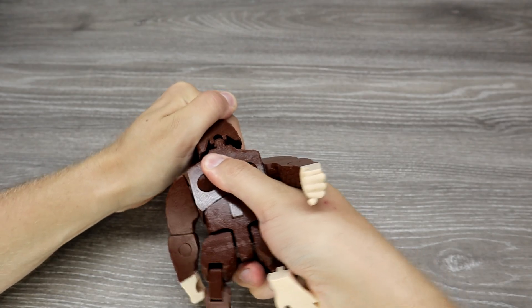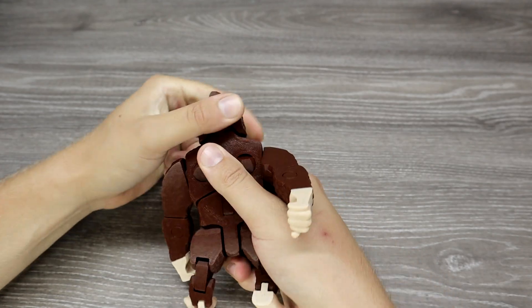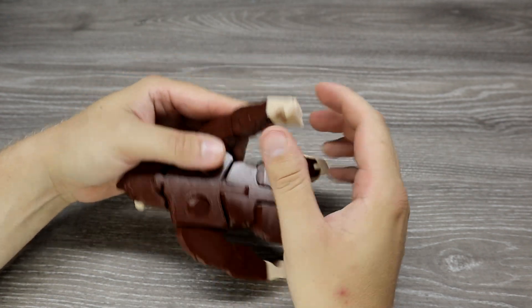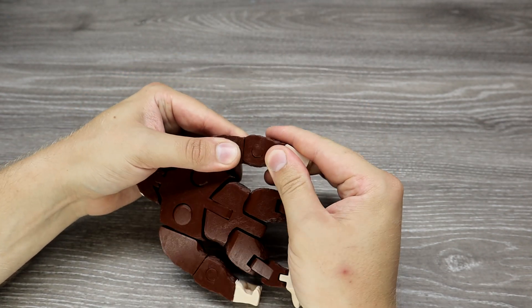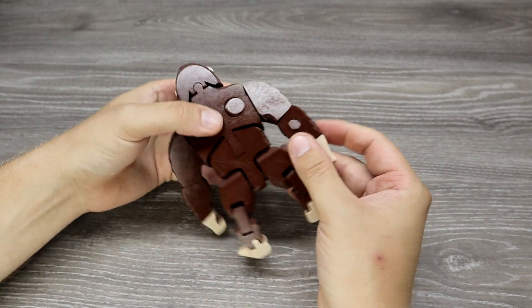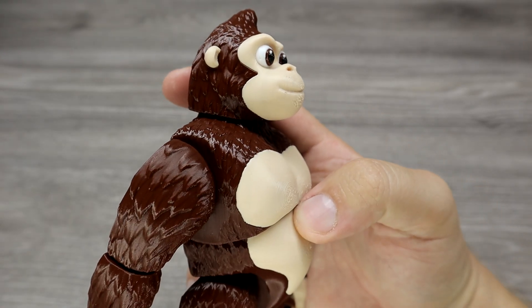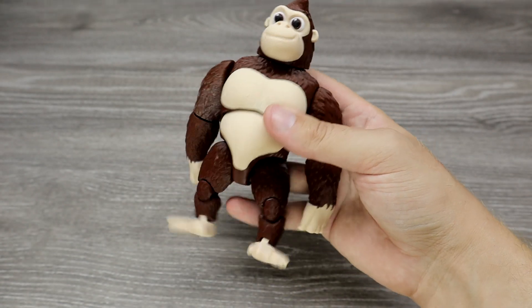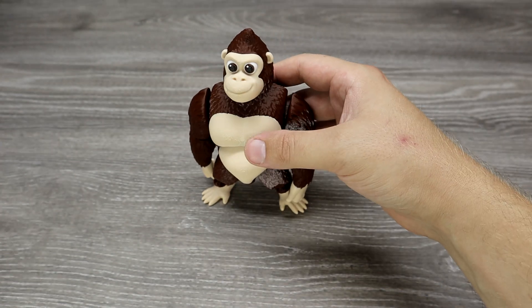Another nice print — this articulated gorilla is printed in two pieces and you need to install the head; I used quite a bit of force to do it. The joints feel nice and strong, details look good, and all the parts are moving. It prints without supports and there is also a 3MF file for multicolor printing. The gorilla can be put in different positions.